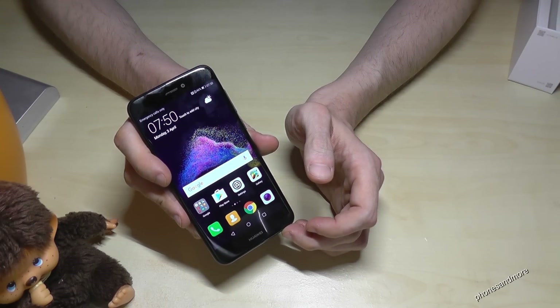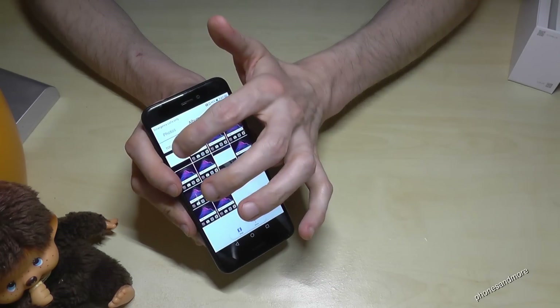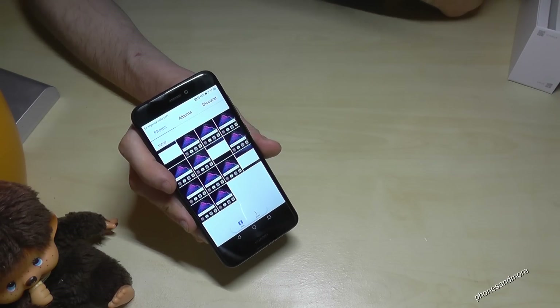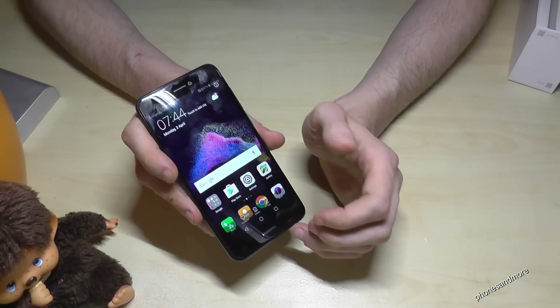Where do you find the screenshots? The screenshots are in the Gallery. You can see I already have many saved, including my cropped Google toolbar. If you want to edit a screenshot afterwards, you can do it directly from the Gallery — just choose the screenshot or picture you want.